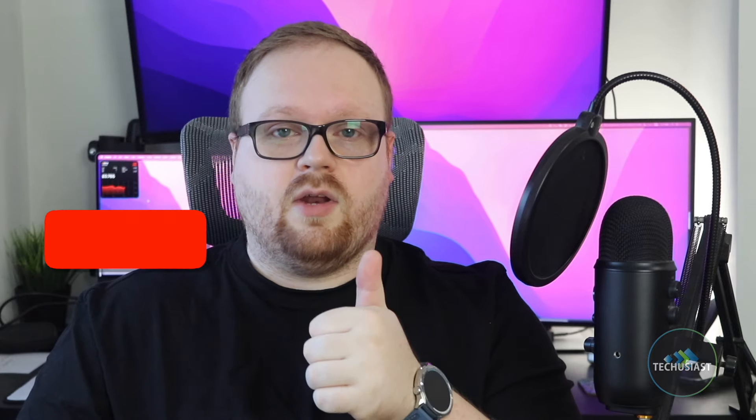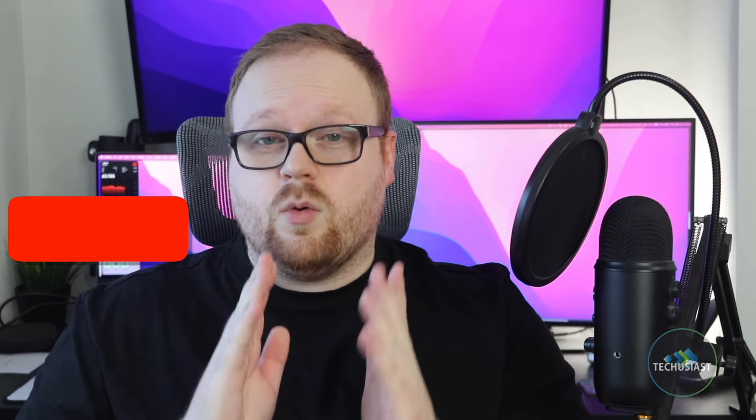And there you have it — I hope you found this video useful. If you're interested in my review of the Huawei Watch GT5 Pro, you can check it out via the link in the description. Thank you for watching, I'll see you next time.